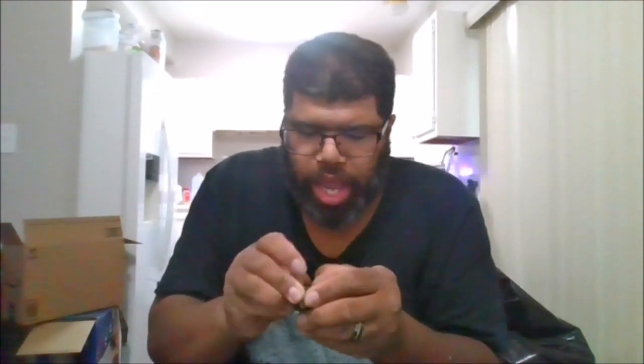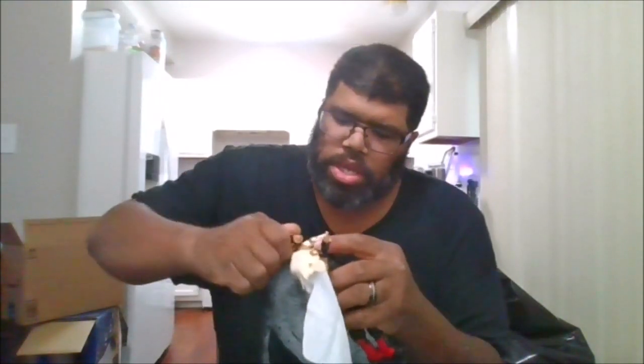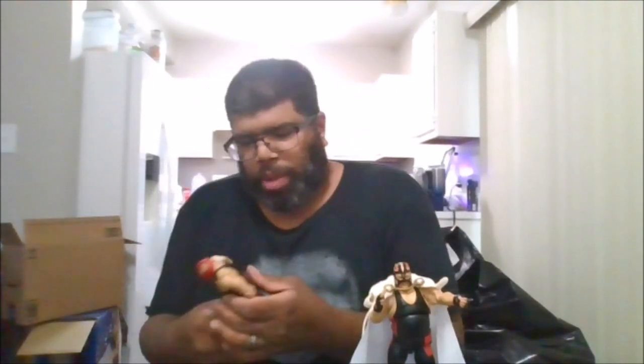I don't think I'll be using this particular face with the mask on since I already have his head sculpt. He also does come with his entrance attire, so you can actually put this over. You will probably have to get everything positioned, then take the head sculpt and get it in just right. He does come with two gripping hands and two fisted hands. He doesn't come with his other mask — his Vader entrance gear for his WCW attire, which I don't have. This is his WCW costume.